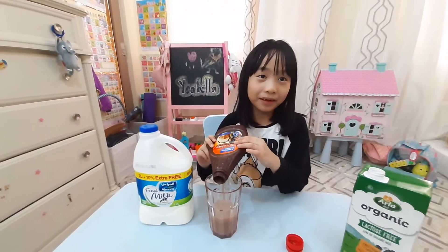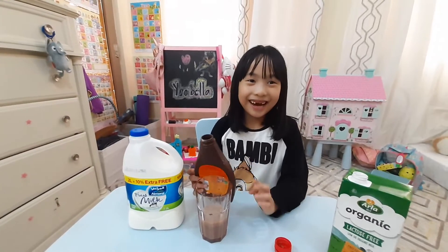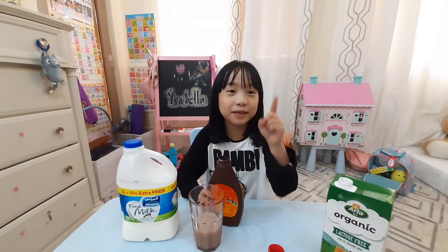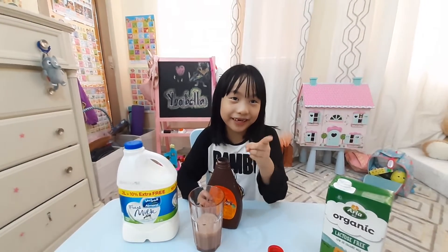Maybe for my mom. For your mom? What about your daddy? Okay, I'll share it. Bye bye! Don't forget to subscribe and like the video. Bye!